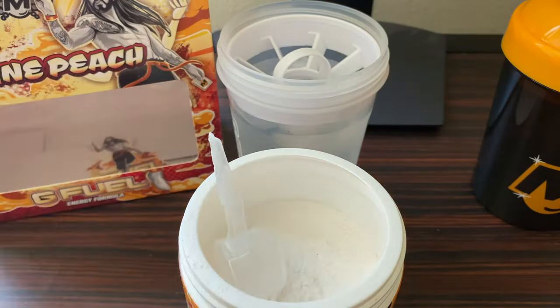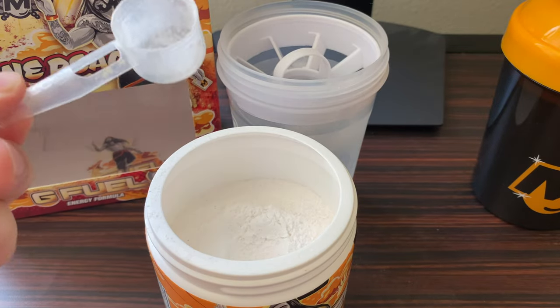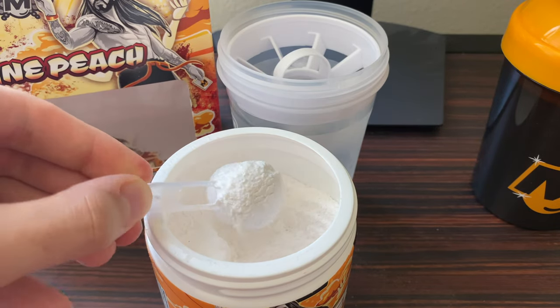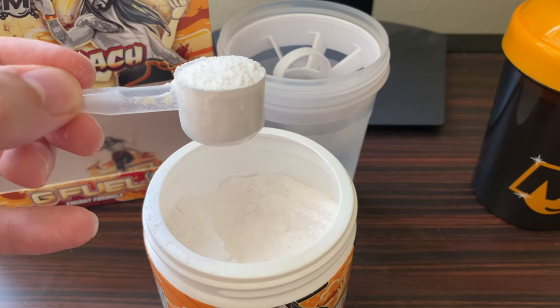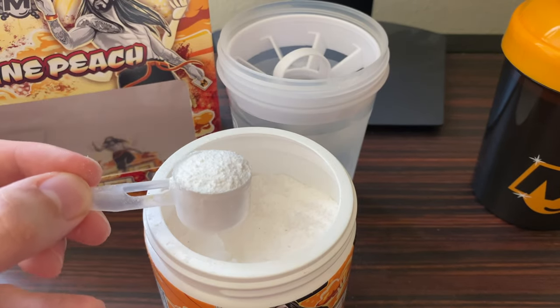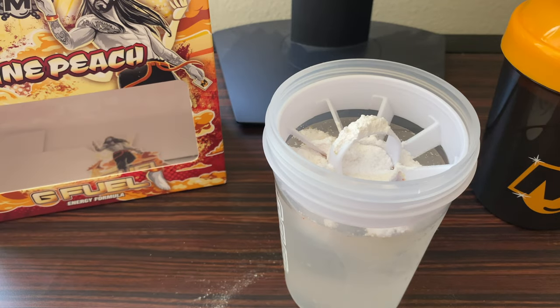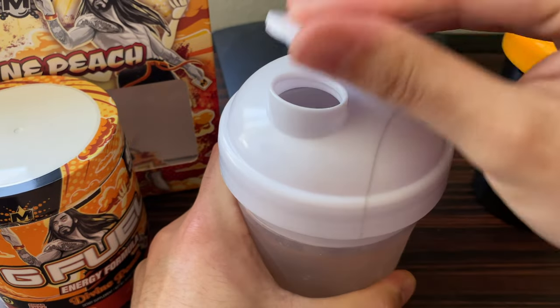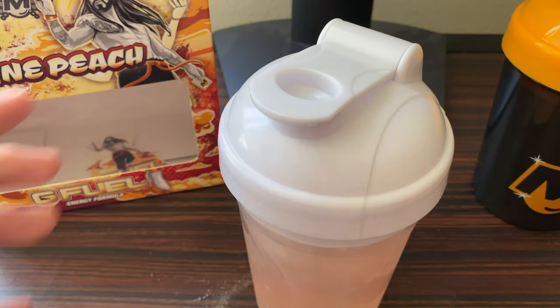Now that you've prepped your scooper, take one scoop of the Divine Peach — I do not like to overfill or dome the powder over the top because I think it leads to chalky G Fuel. One full scoop, no more no less, then dump it into your shaker. Now we're ready for the patented shake session. I recommend one to one and a half minutes for shake sessions. Grab your lid, screw it on top, always make sure to close it — otherwise you're in for a bad situation. Let's go ahead and do our shake session.